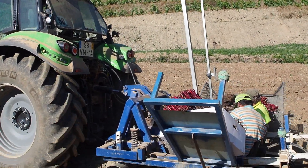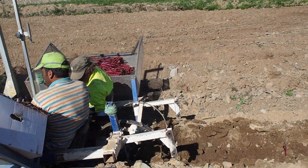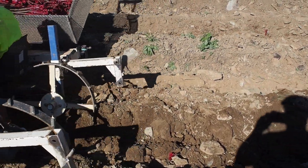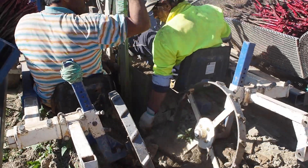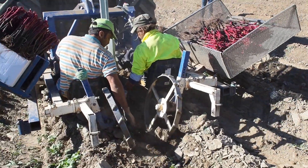This is all managed by a navigation system. Every vine is 90 centimeters apart from the other, and 2 meters and 10 centimeters away from each line. The position is determined by a GPS navigation system.